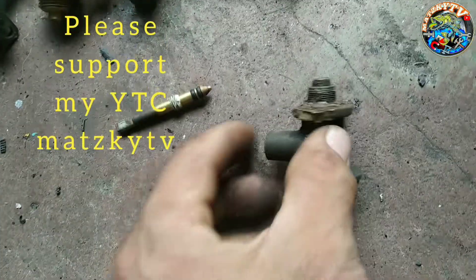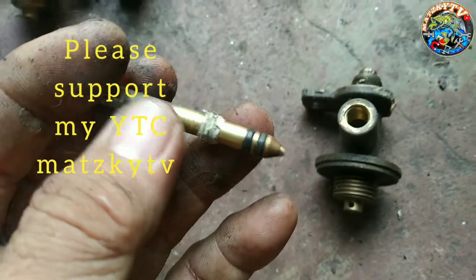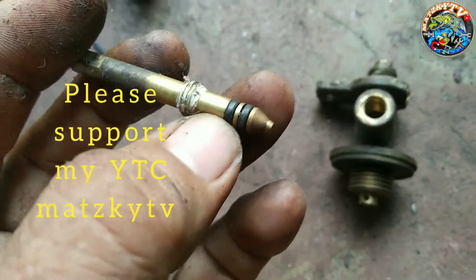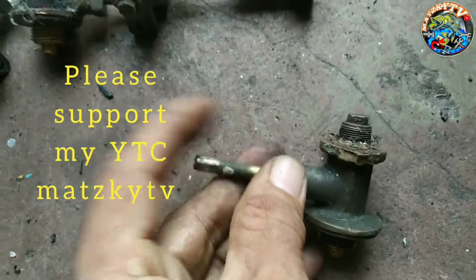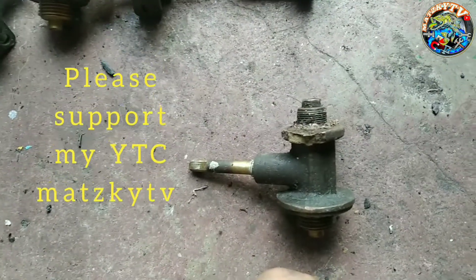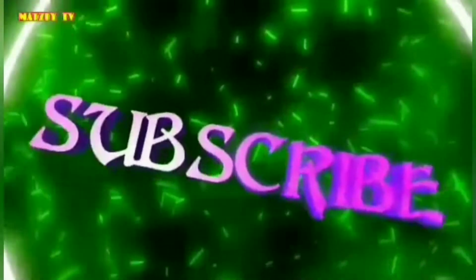Okay guys. Pinakita ko lang sa inyo — hindi ito idea para gawin nyo, ha? Hindi ito idea para gawin nyo. Palit na po ang control. Disposable po yan. Ayan guys, salamat. We'll be right back.